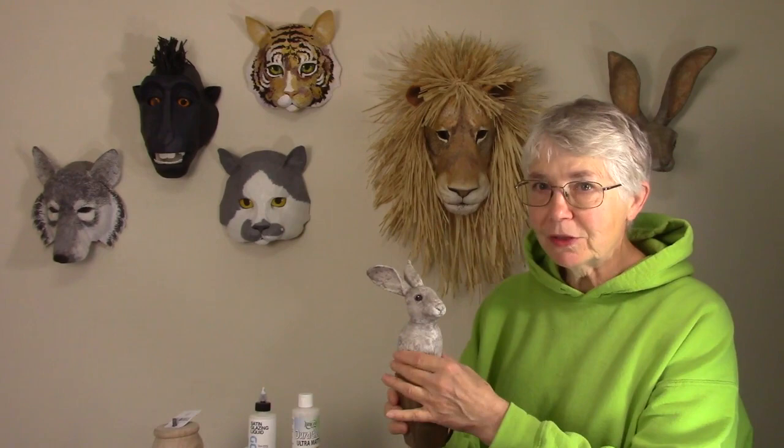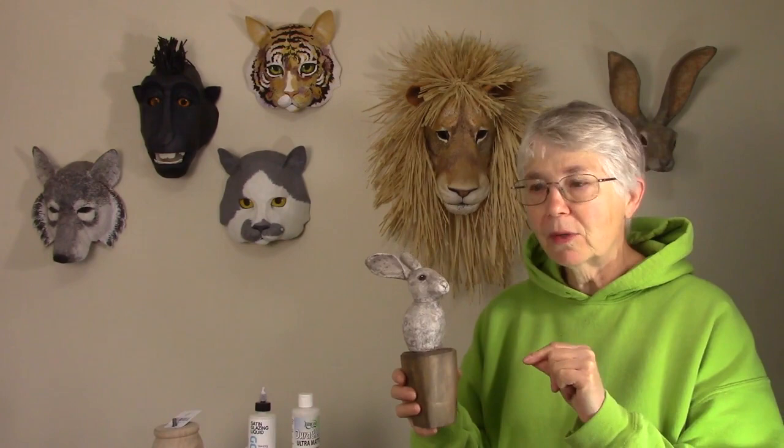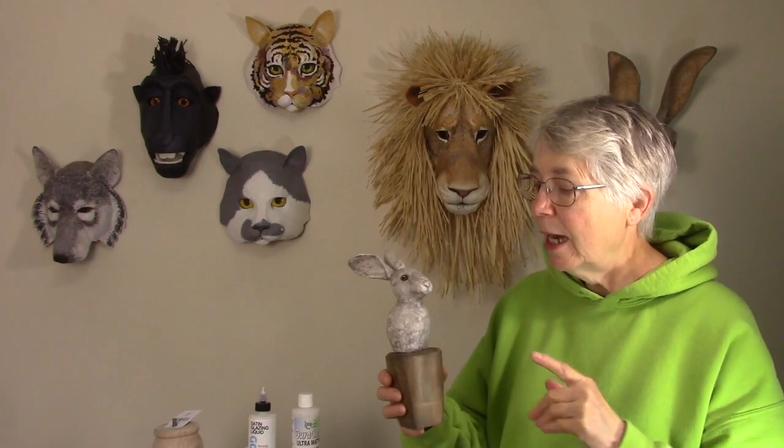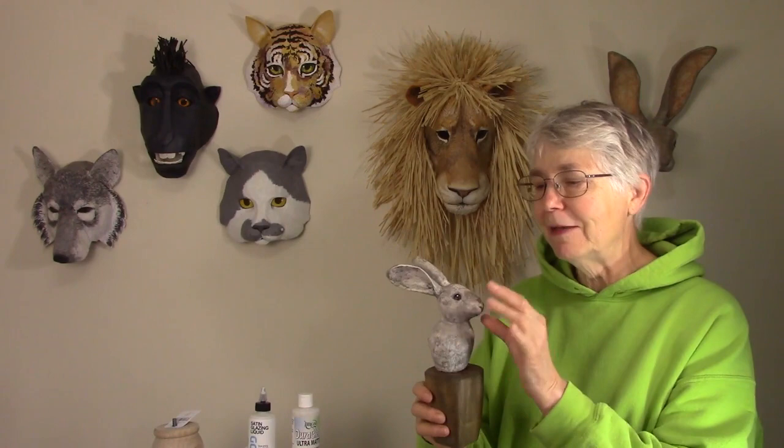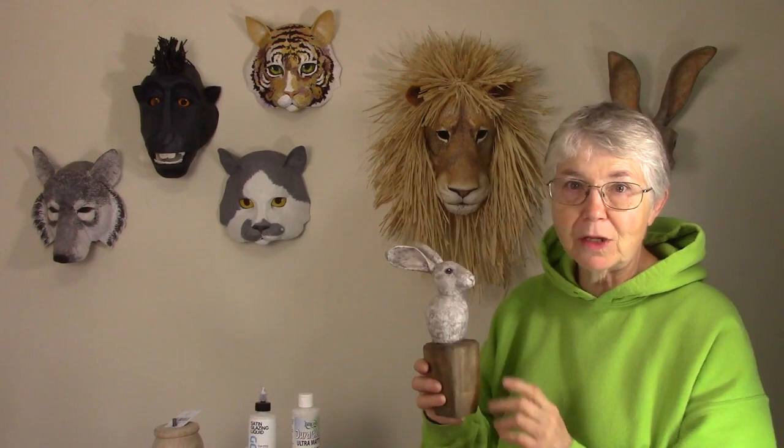For the armature, I just used two scraps of cardboard - one of them just regular corrugated cardboard, and then for the ears, I used really light cardboard from a cereal box. I used aluminum foil and masking tape to fill in the shapes really simply. In a folk art style, if you just make an egg-shaped head, two big black eyes, and really long ears, you'd have a recognizable rabbit. You don't need to put as many details on it as I did.